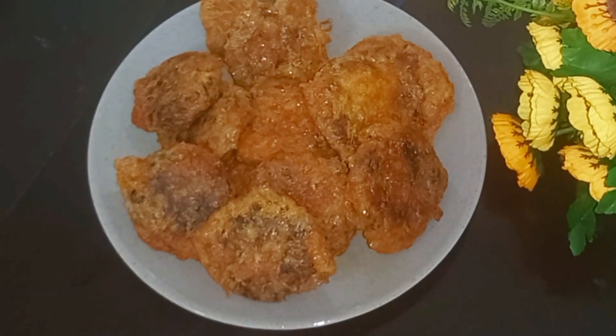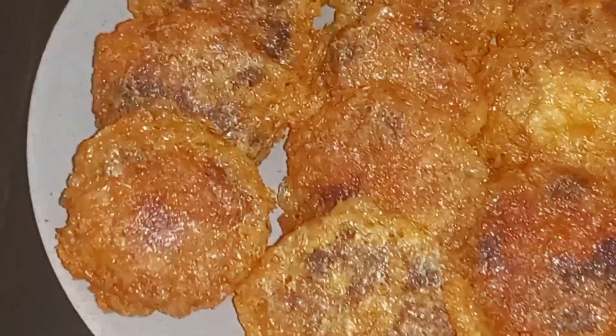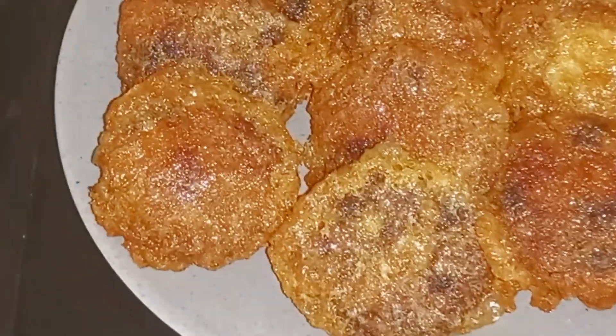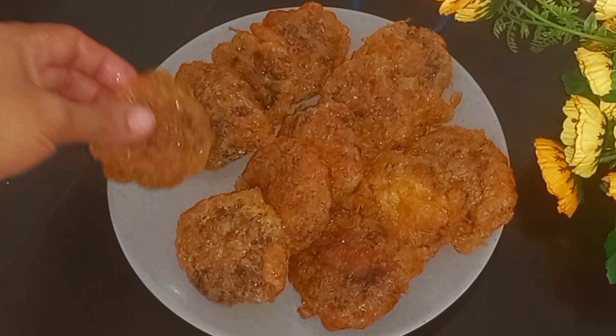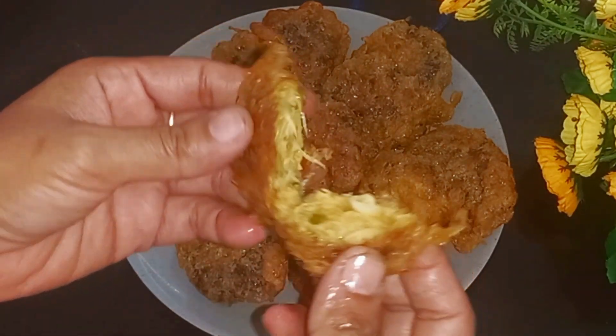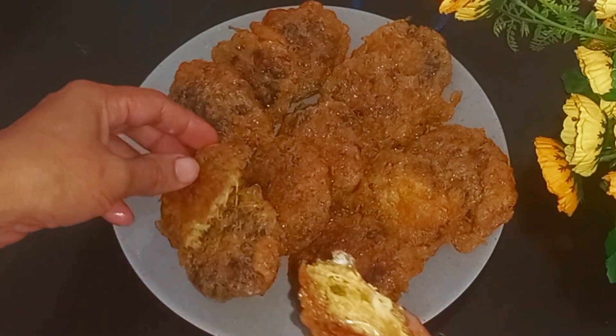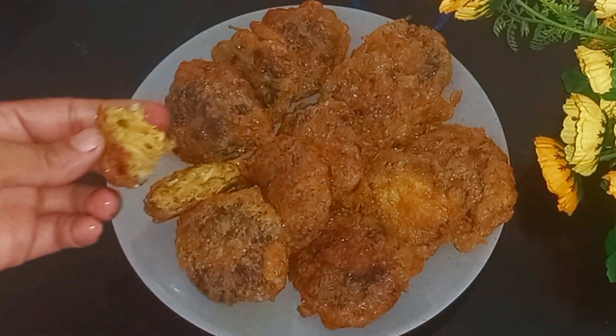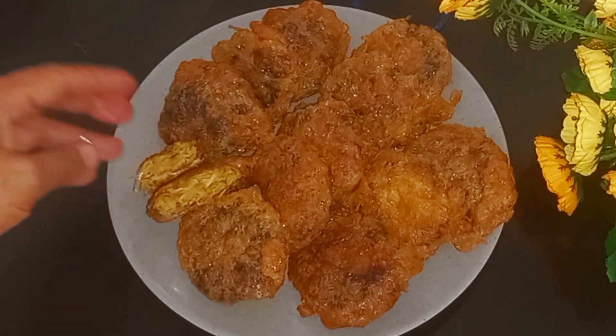We will make the cup. Please like and subscribe to our channel. Thank you.